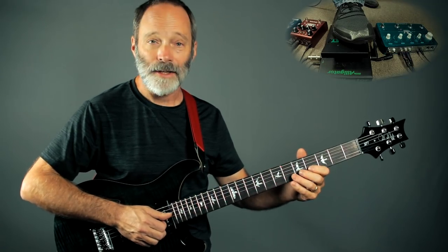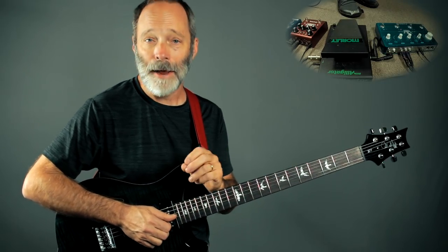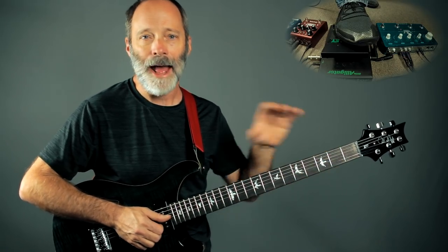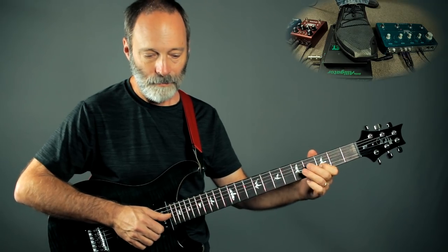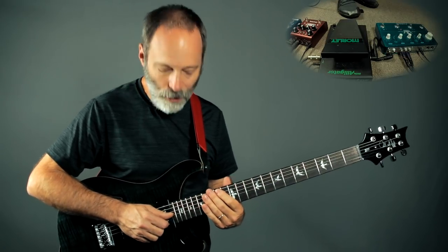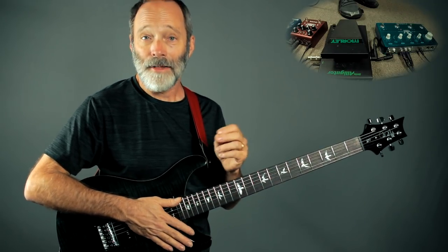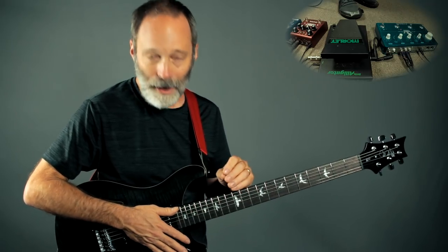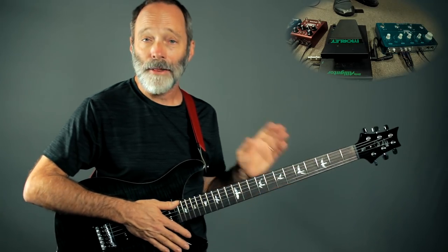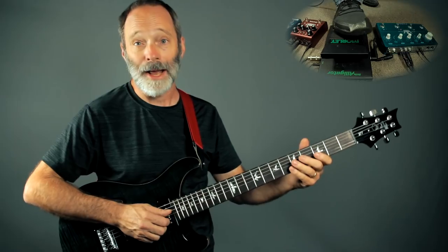Delay number three is the tape type delay, so it's a lot mellower, more of a muffled sounding delay. It's even got a little bit of dirt and grunge in it as it fades out. It's also got the dotted eighth thing going on, and because I'm running in stereo, it does ping pong back and forth. Now, if I run delay two and three together, I've got the Flashback Triple Delay in series, so delay two is going to feed into delay three.